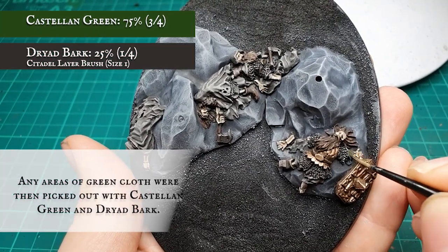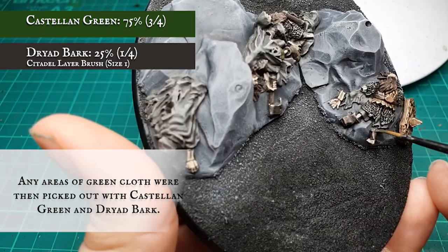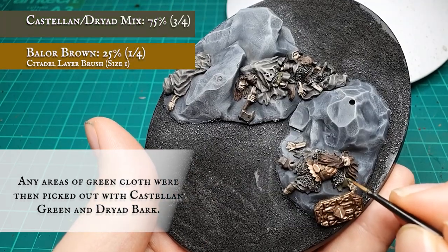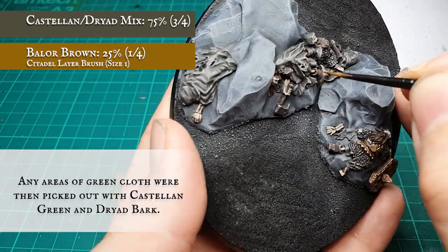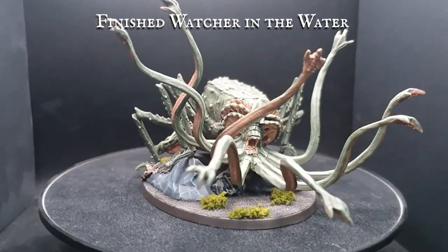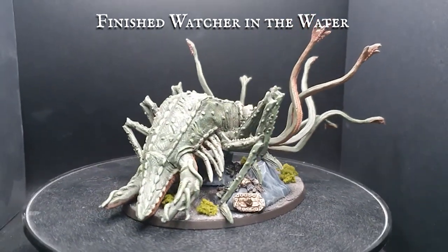The remaining cloth areas were base coated with Castellan Green and Rhinox Hide, highlighted by adding Balor Brown into the mix. And there we have it — the Watcher in the Water, vigilant guard over the gates of Moria, constantly waiting to lurch from the depths in search of its next meal. Finished and ready to wreak havoc on the tabletop.